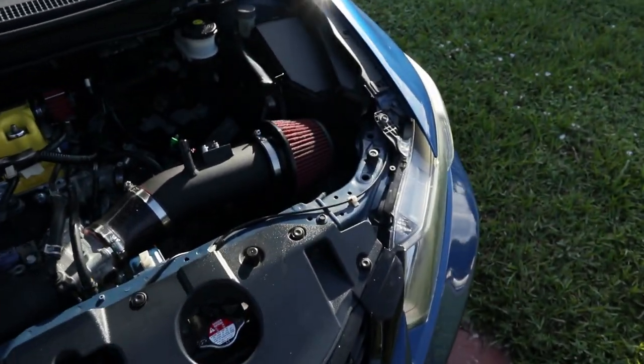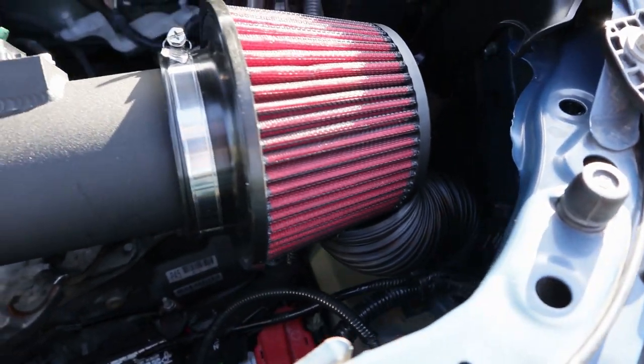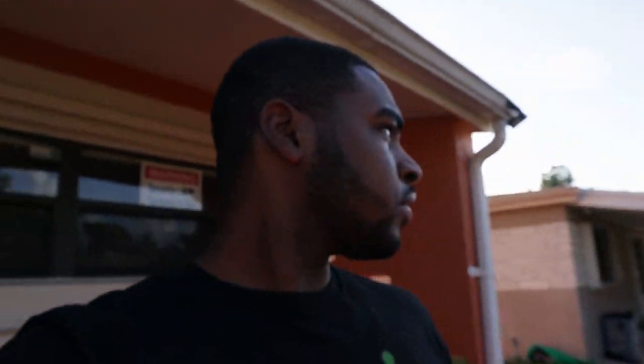All right guys, so it's been some days. I didn't get to race Dusty at the track because the track was closed — it started raining over there. So sadly I didn't get to test out the new intake, which is really disappointing. But I can show you guys it again in case you didn't get a good look. I did test it out on a little drive, and it did help — my IATs were constantly in the 80s when they're usually in the 90s, so it definitely helped.